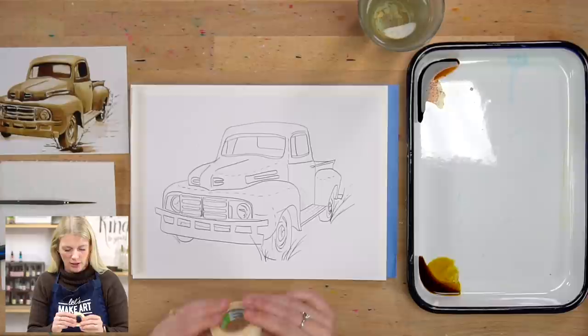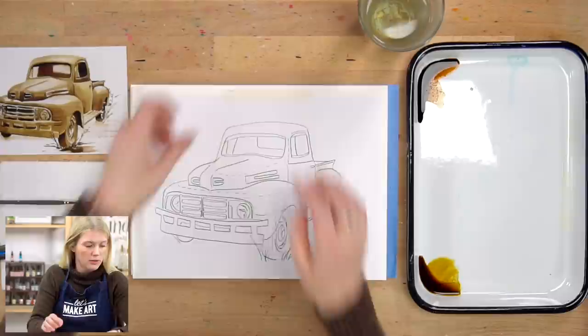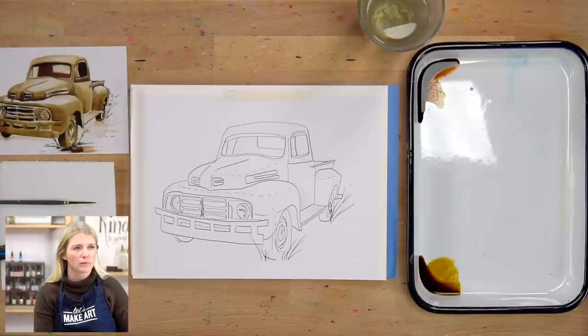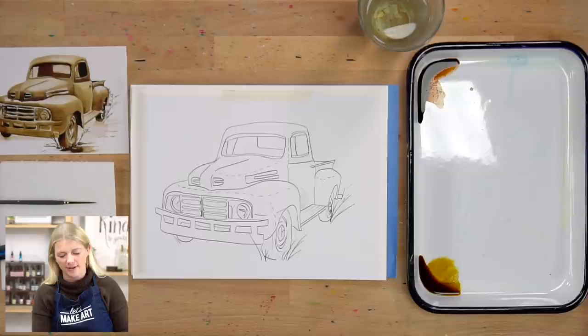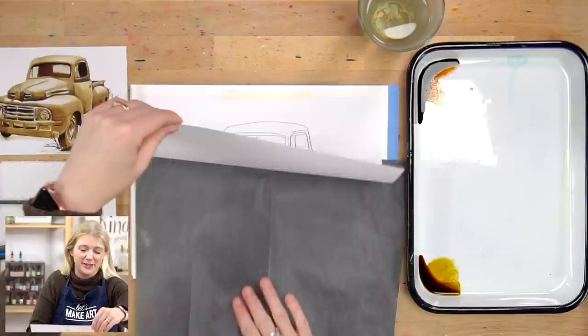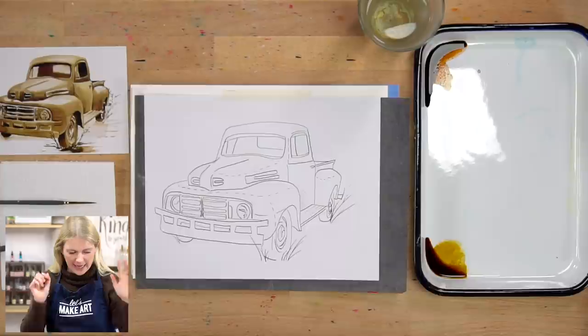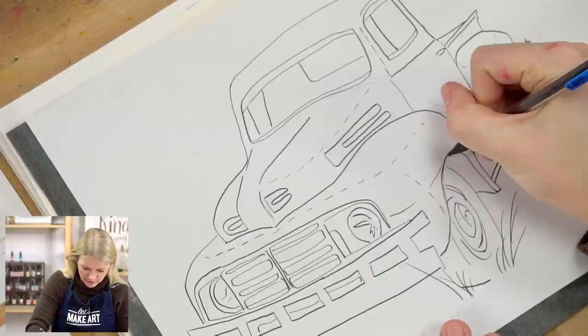You're going to take your outline and tape it to your paper. We looked it up — it's actually pronounced 'sepia,' not 'sepia.' I've been saying it wrong, apparently for three years of it being recorded — embarrassing, but that's fine. So you're going to tape your outline to your paper, do graphite shiny side down, and then take your pencil or pen and just start tracing.